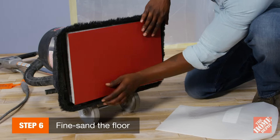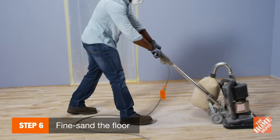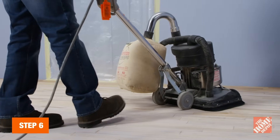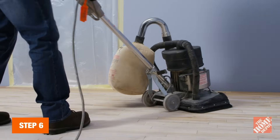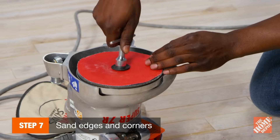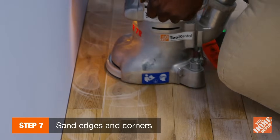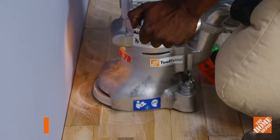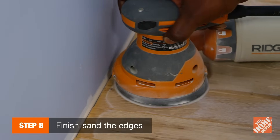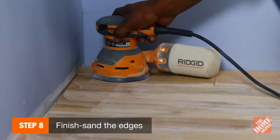Because drum sanders can leave an uneven surface, consider fine sanding with a vibrating sander to level the floor. If you're using both tools, save the finer grits for use with a vibrating sander and finish with a finer grit like 80 or 100. Next, use an edge sander with 80 grit paper to tackle corners, small closets, and other narrow spaces that larger sanders can't reach. To finish tight spaces like corners, use a random orbit sander. It's easier to control and moves at a slower pace than an edge sander, so you are less likely to get gouges.